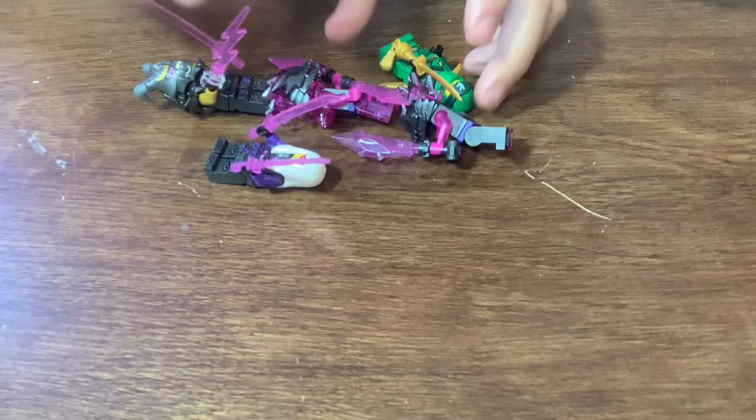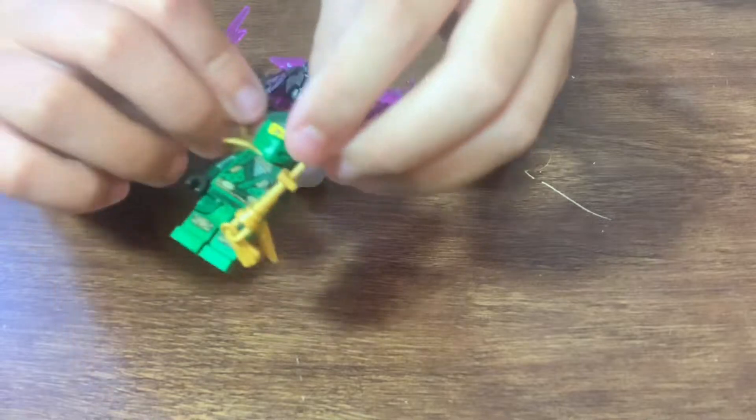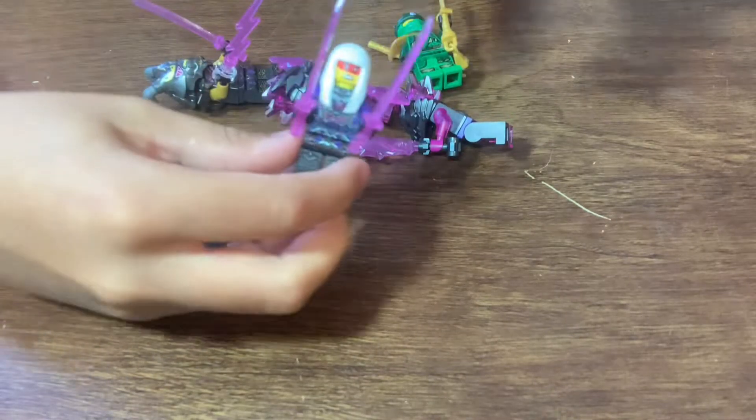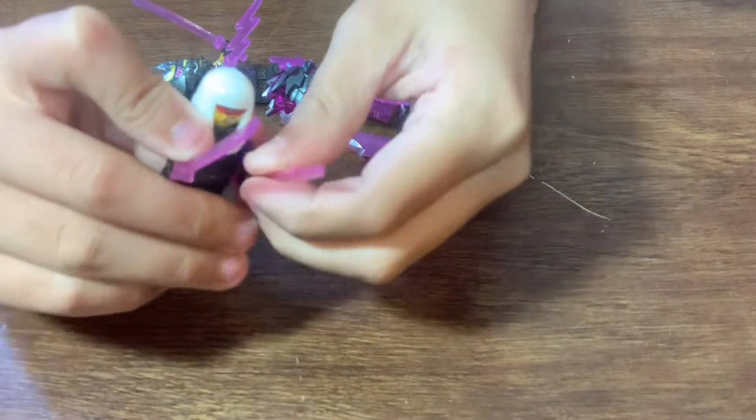Let's check out all five of these cool figures. First we have Laloid slash Lloyd — he's pretty cool. He has this exclusive outfit, if I'm right, and he has a mean face and a smirk face.